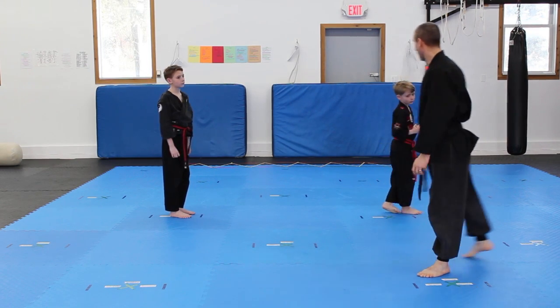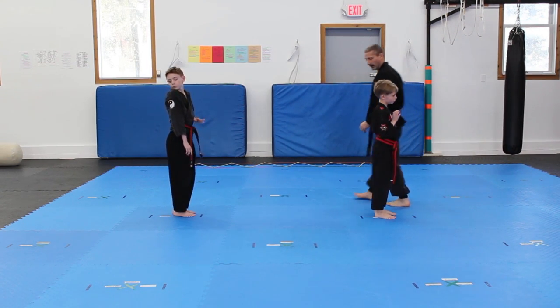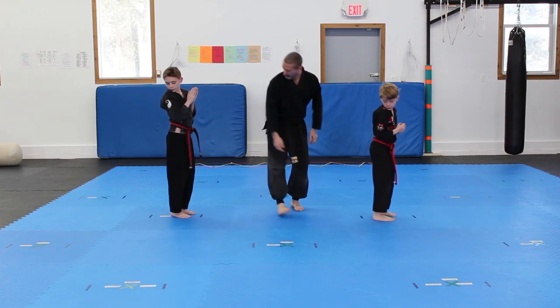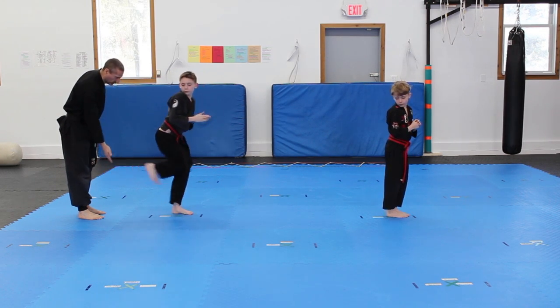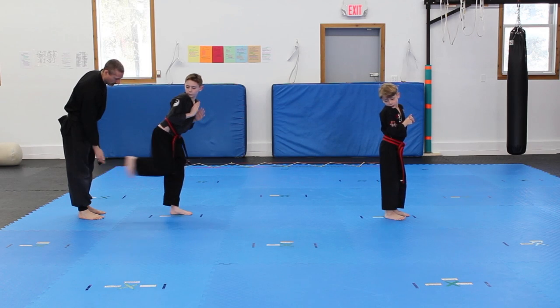So here we'll go through with the boys. Turn sideways. And we'll do ten repetitions — one through ten.